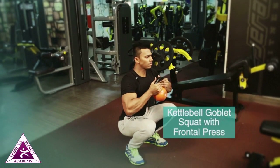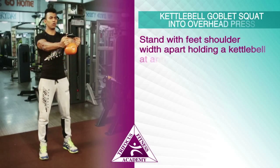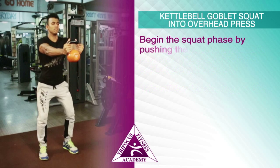Kettlebell goblet squat with frontal press — exercise introduction and execution. Stand with feet shoulder-width apart, holding a kettlebell at arm's length by the horns, out in front of the body. This will be the starting position. Begin the squat phase.